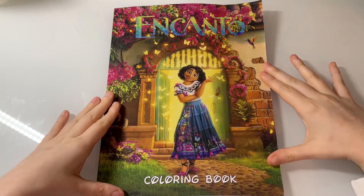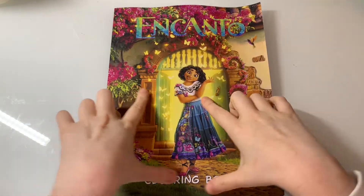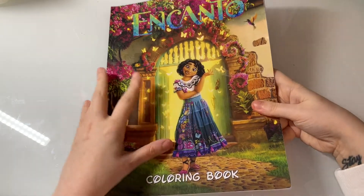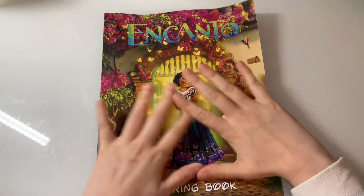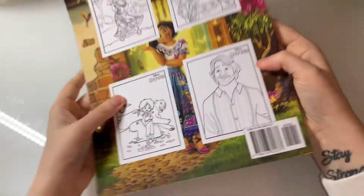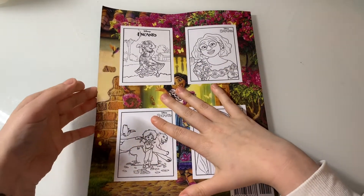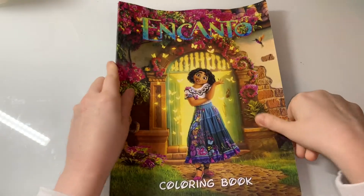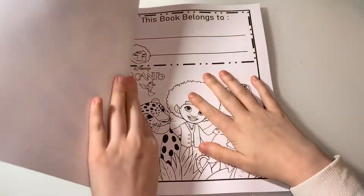Hey everyone, welcome back to my channel! Today I thought I'd do a flip-through of the Encanto coloring book. It doesn't have an artist credited at all, but here is the front cover featuring Mirabelle. I absolutely love this movie, and because I'm a huge Disney fan, I thought I'd get this book for myself. So we'll just go straight into the book.